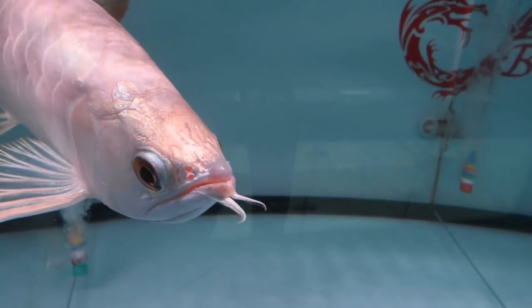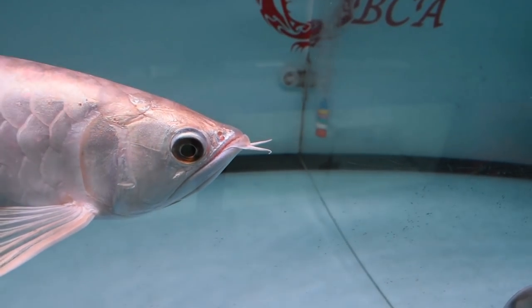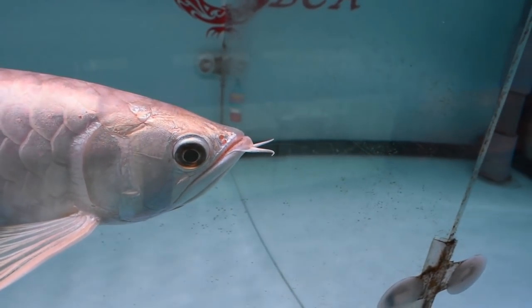You may have seen in YouTube or local fish shops — crossback with golden patches on the head, or what we call the full helmet. The difference between crossback and red is that for crossback the color doesn't really evolve — it's just yellow. It stays at that tone.